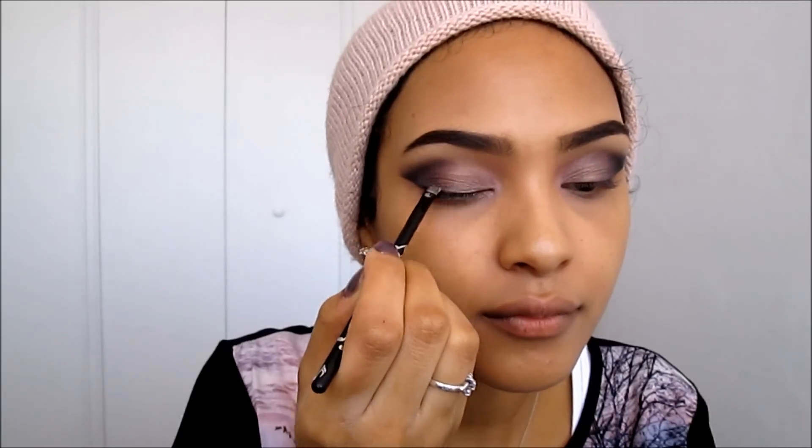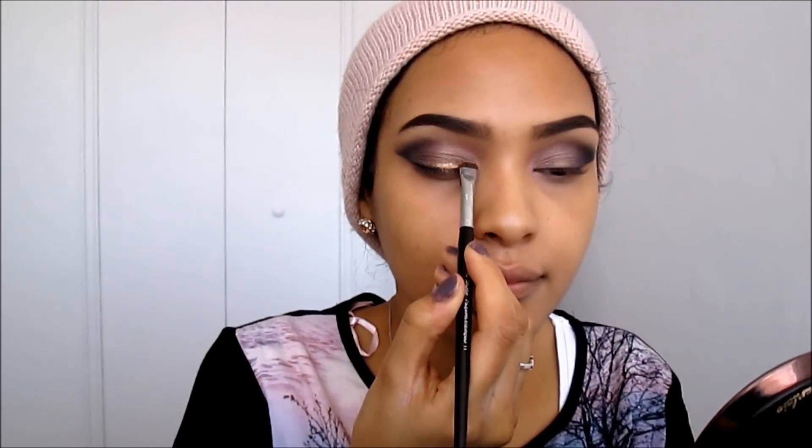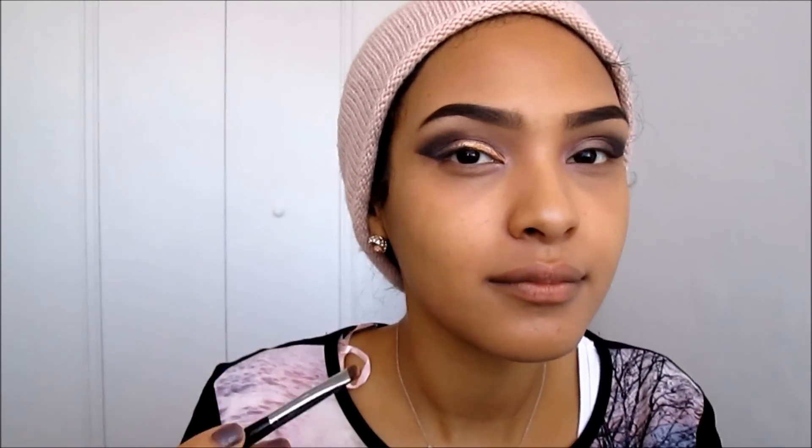Now that I'm done with the heavy eyeshadows, I'm going to take some lash glue and use an angled brush to sweep it along my lash line. Before that dries, I'm taking a beautiful gold glittery eyeshadow and using a smaller shader brush to push it into the glue.